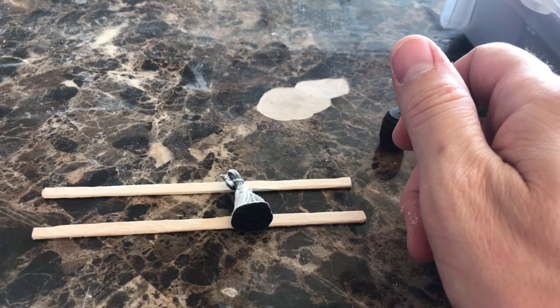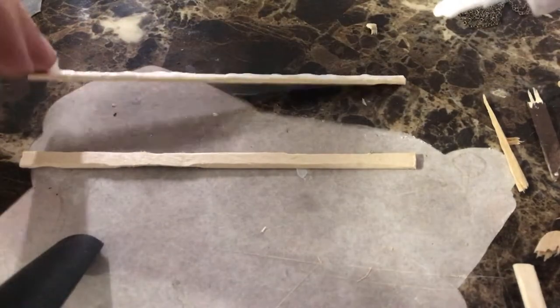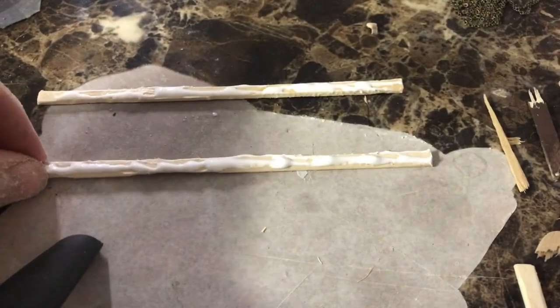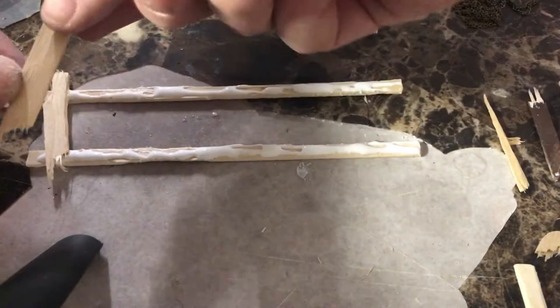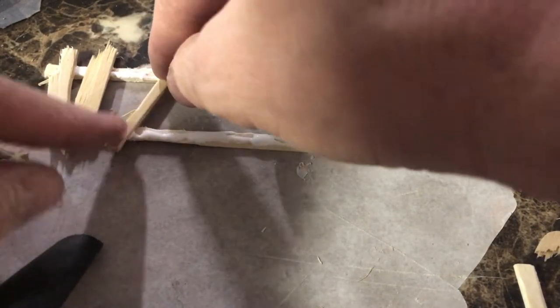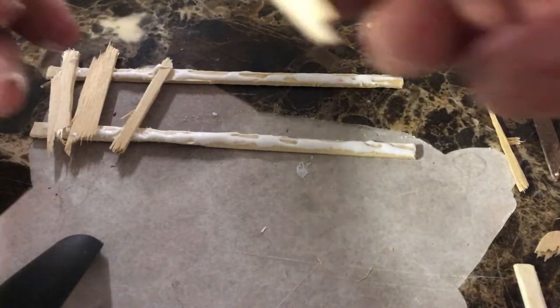Let's briefly talk about the importance of scale here. As you can see, I started with a Reaper figure to give me a scale and then just ignored it altogether. When I put this together the first time, it was almost taller than all my figures. Just pay attention while you're putting things together and you'll be okay. I had to go back after this and cut out some of those boards and trim them down to size. Save yourself a step and keep a figure handy while you're doing this.